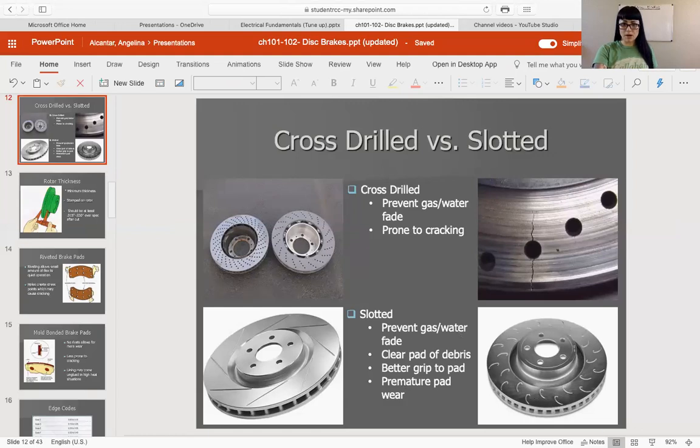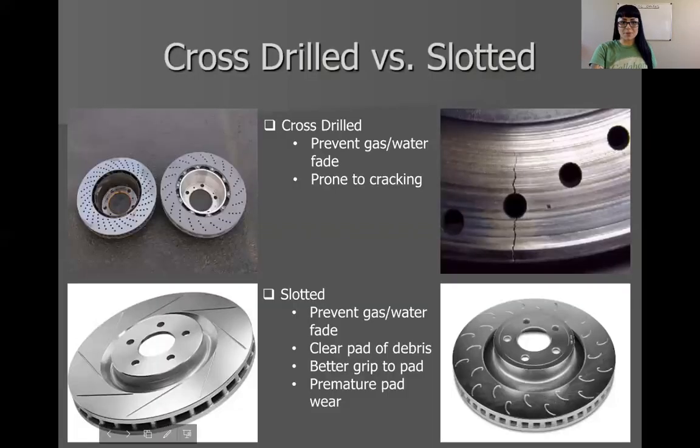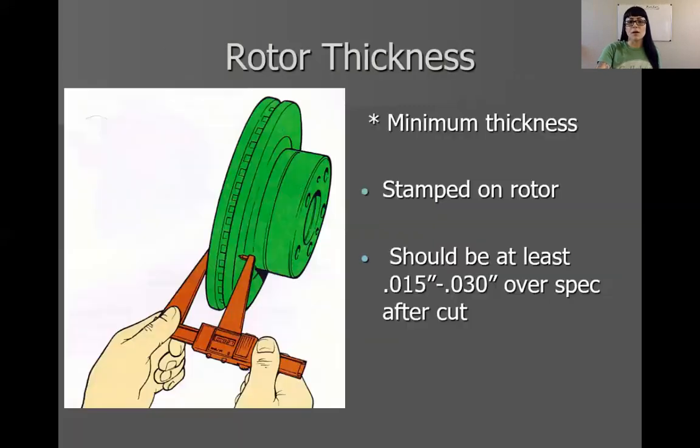The last video we got left off talking about cross-drilled and slotted rotors, and we talked about the pros and cons. Let's talk a little bit about rotor thickness. You guys know all about this because we talked about this in class before I left for my training.